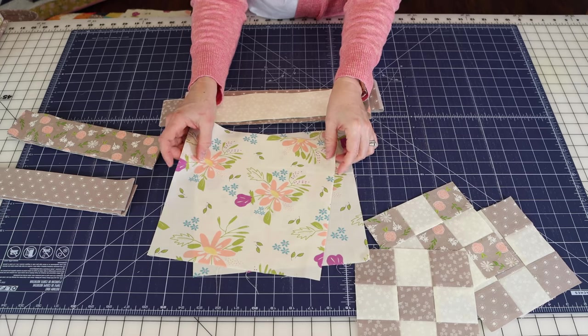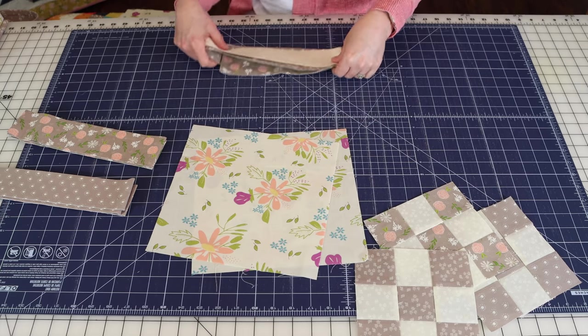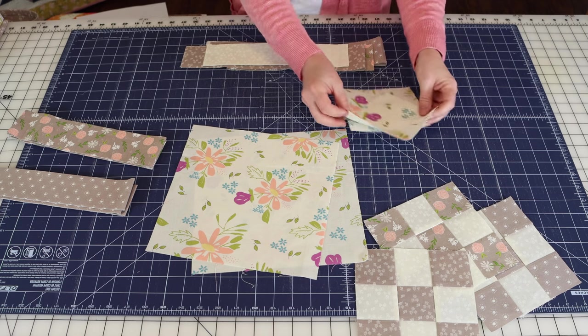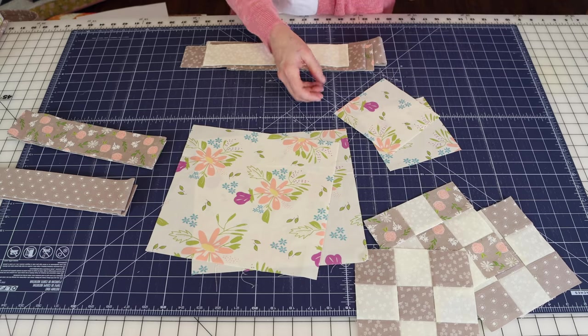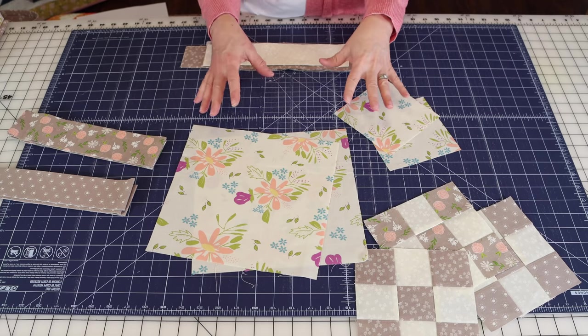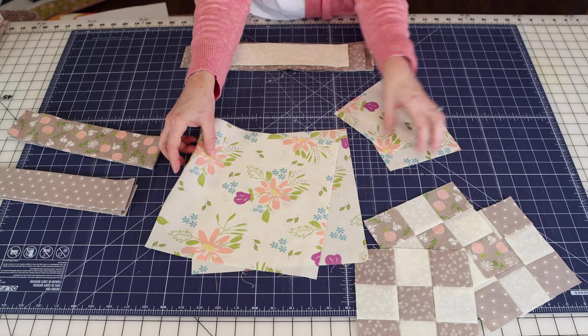Next, you'll need two 10-inch squares for your setting triangles, and also two five and a quarter inch by five and a quarter inch squares for the corner triangles. Then I'll show you what to cut from the remaining fabrics so you can put everything together.